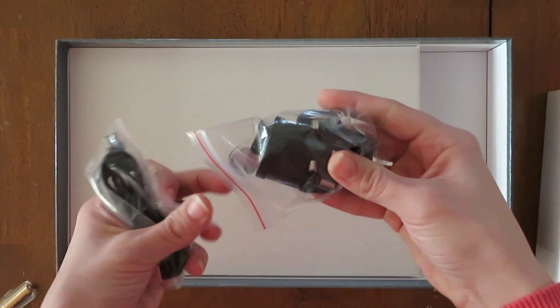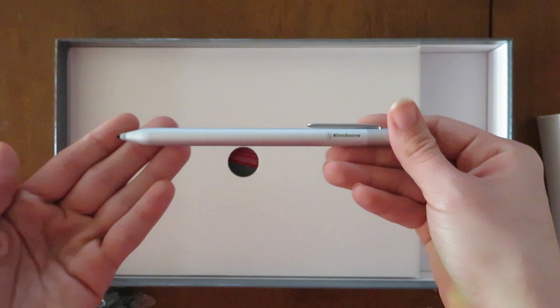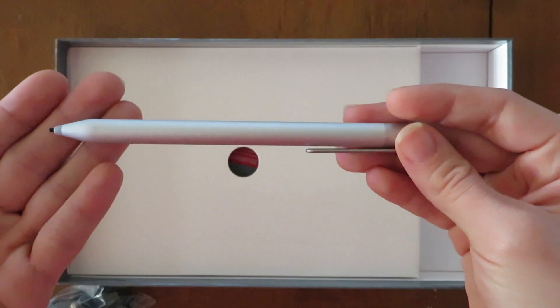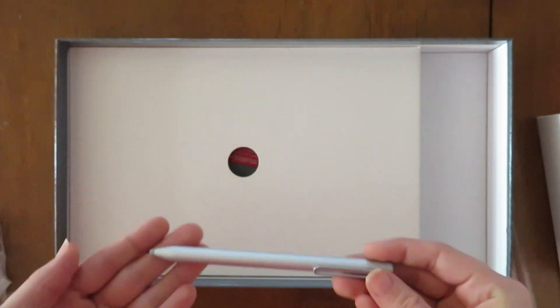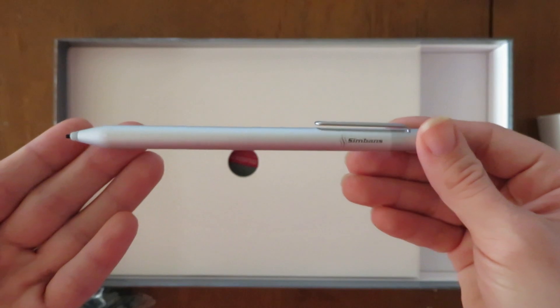Next we have the power cable and adapters. Next we have the pen. The pen feels very nice to hold — it is slim and feels like it's made out of a metal material, not plastic. It also has a pen clip on the side. The pen has 1024 levels of pressure sensitivity.